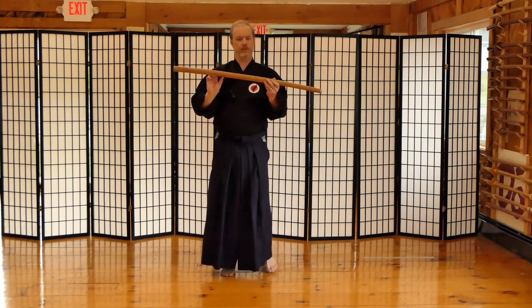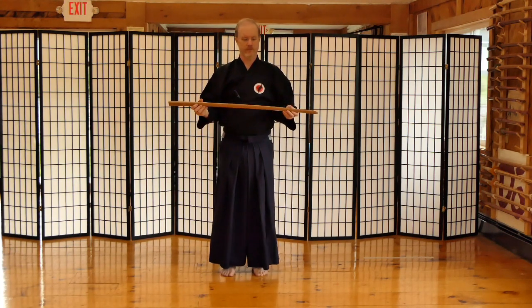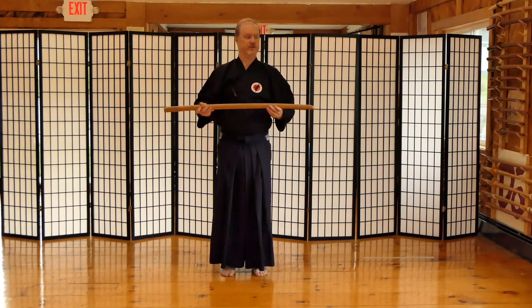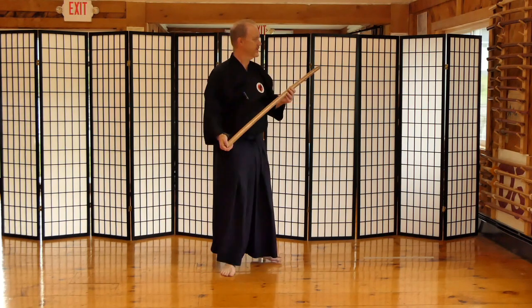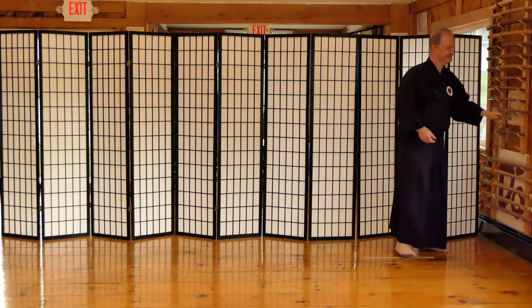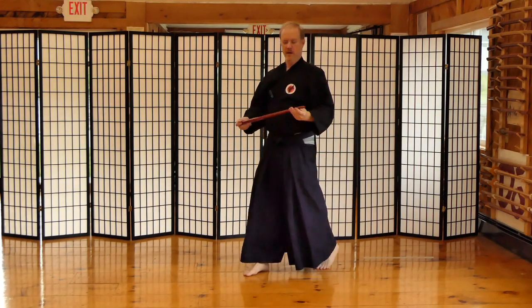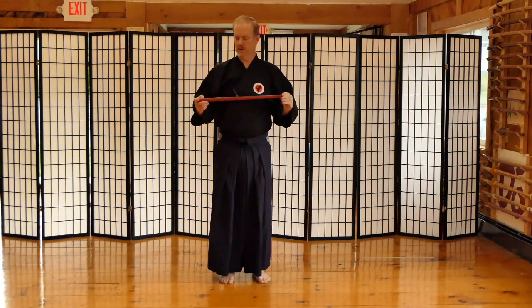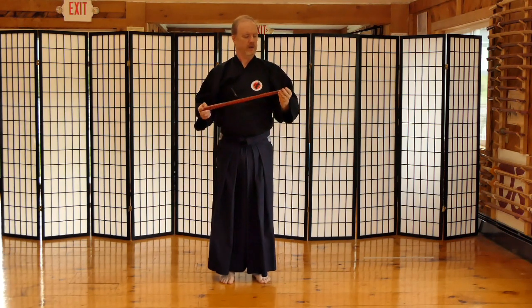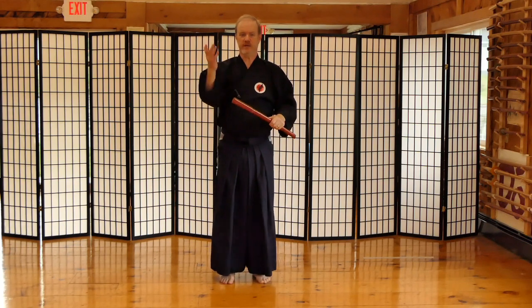Incidentally, all you need for Hapogiri is a wooden bokken. I've had folks tell me, well, I don't have high ceilings in my house, it's January, it's freezing outside — how can I practice Hapogiri? Well, very simple. Get yourself a smaller sword, a smaller weapon — one of these. If you don't have a small wooden sword like a wakazashi or kodachi, get yourself a stick, a small stick, and just use that.